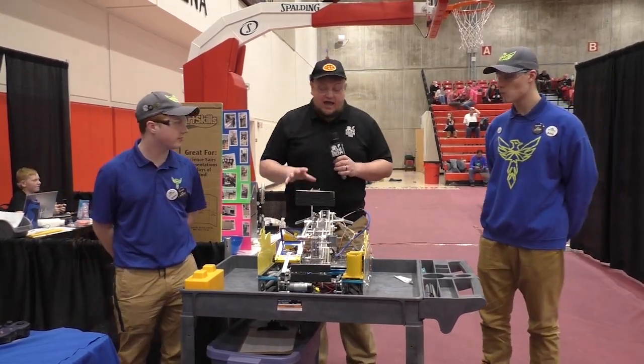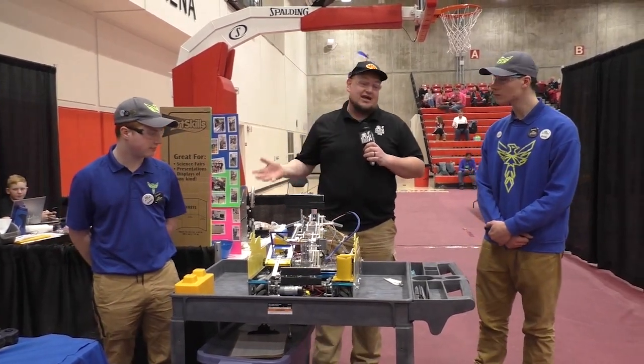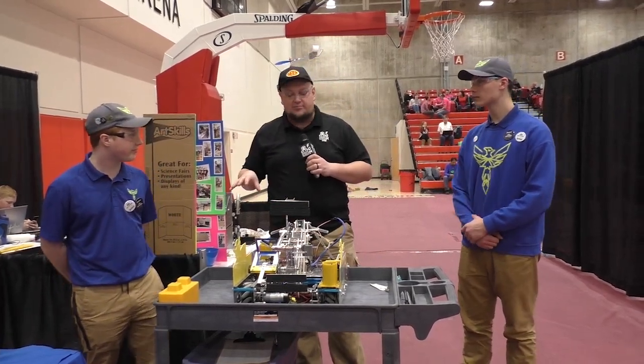We got Jared and Noah here. We got an 8-bar linkage, cool intake. They even added the tape measure, and some interesting weight distribution on their drivetrain — I also want to talk about here on Behind the Bot.